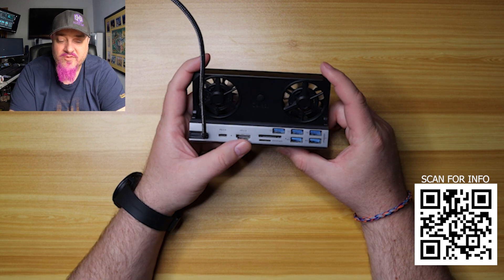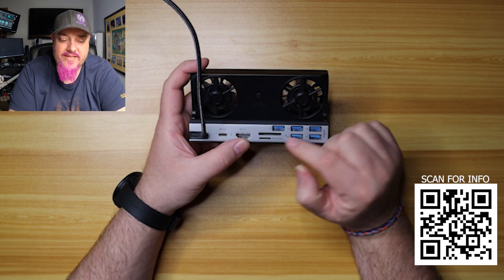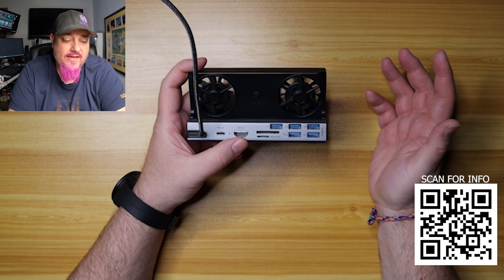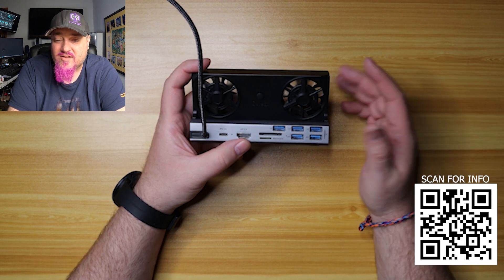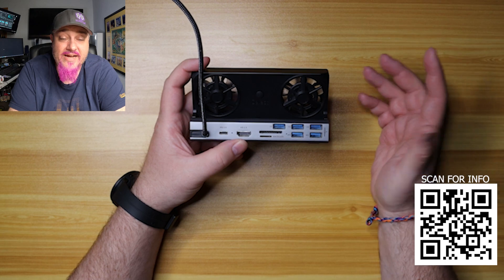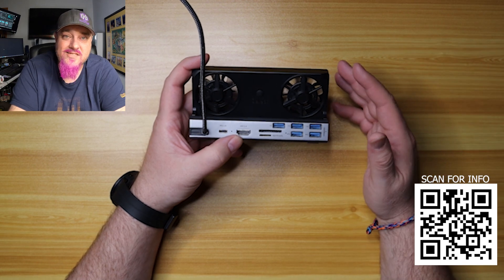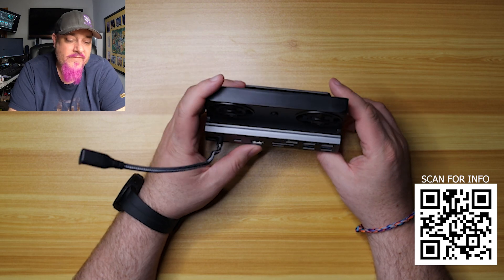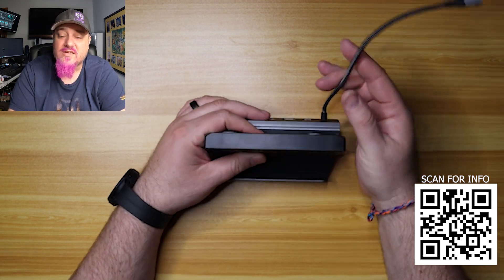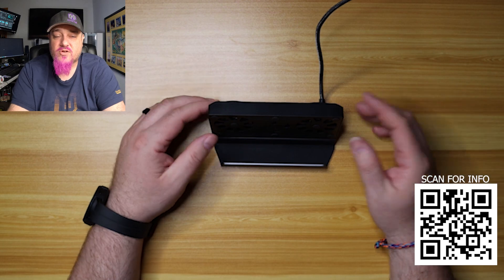We haven't seen five USB 3.0 ports on any of the docks we've looked at on the channel, which is really cool. What I also love are these two ports here — the top one is an SD card reader and the bottom one is a micro SD reader. I haven't seen these on any docking stations I've reviewed for the Steam Deck or ROG Ally. I actually used it once when traveling to pull footage off a GoPro camera, and it worked out really well. This is my daily driver at home because of the fans and all the ports — it works really well not only for the Steam Deck but also the ROG Ally.